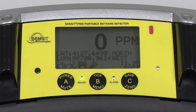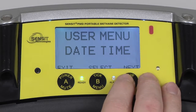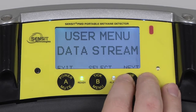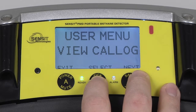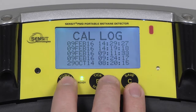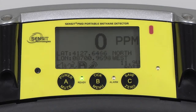To verify the calibration date of the PMD, enter into the user menu by pressing and holding the B button, and scrolling by pressing and releasing the C button until View Catalog appears. Enter into this by pressing and releasing the B button, and up to five previous calibration dates will be displayed, with the topmost being the most recent. To exit, press and release the A button until we arrive back at the working display.